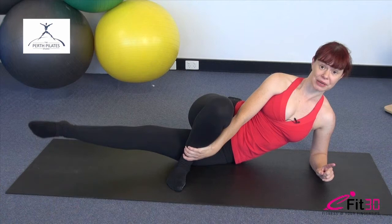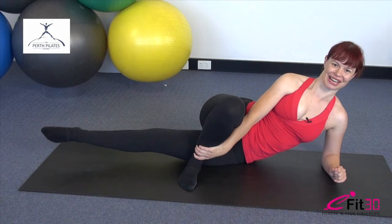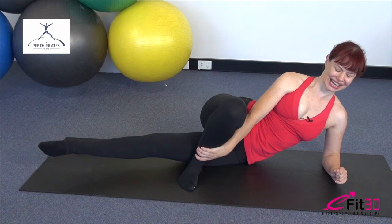Five more circles this way — try and make those circles really round; easy to end up with all sorts of straighter shapes. Hold it there and reverse, take it the other way. Lift it higher, press it back — emphasise the lift. Four, three, reach long, last one. Take the leg a little higher and a little longer, and lower it down.